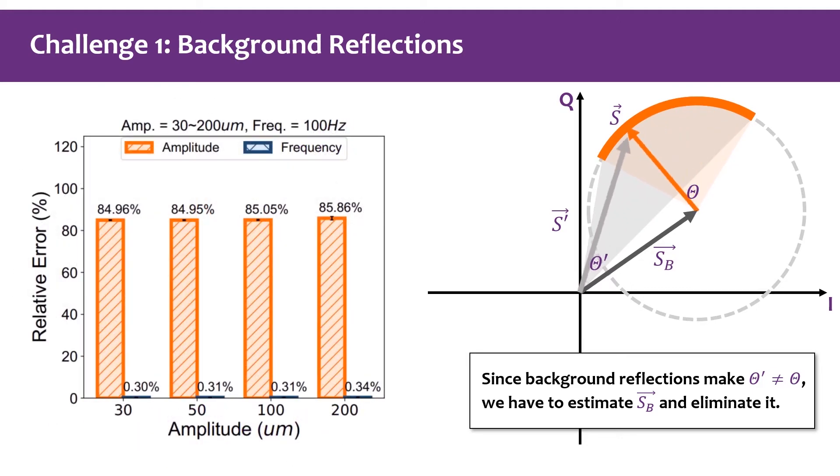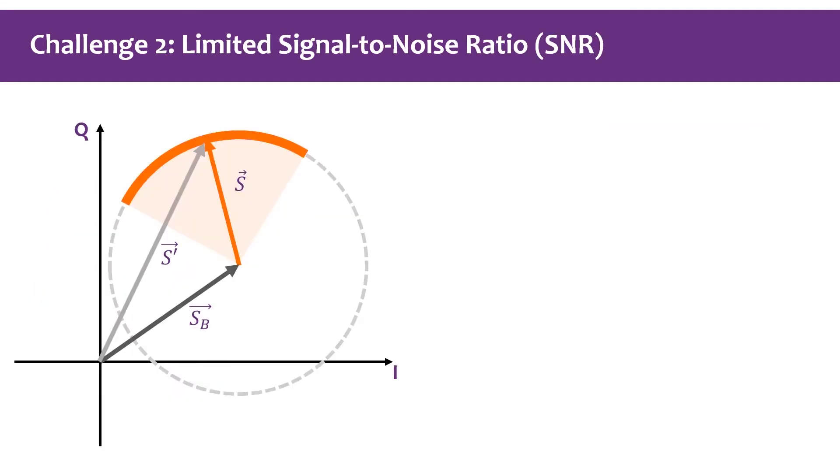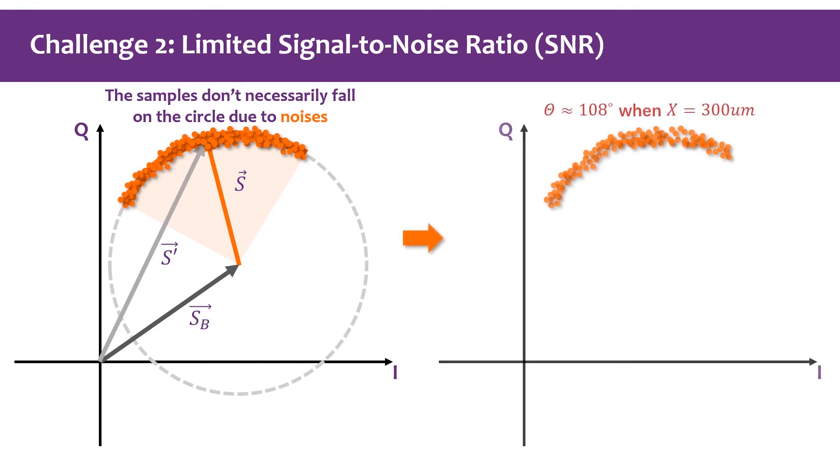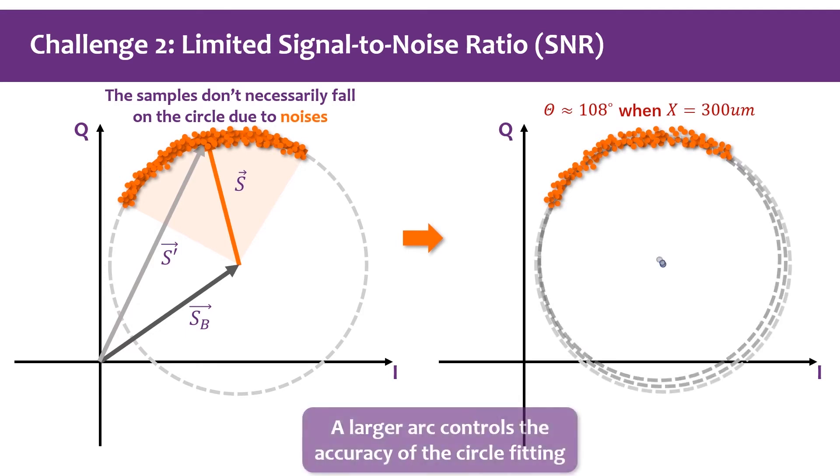Since the effective angle θ' does not equal θ, we have to estimate S_b through a circle fitting process and eliminate it. If we do not eliminate S_b, the amplitude estimation error is very large, while the frequency estimation error is quite small. This illustrates that we extract the correct signal but accuracy needs improvement. Additionally, noise may impede the estimation of S_b when SNR is relatively limited. When vibration amplitude is relatively large, samples form a large arc, affecting circle fitting accuracy. When amplitude is relatively small, samples form a small arc that may induce fitting instabilities.